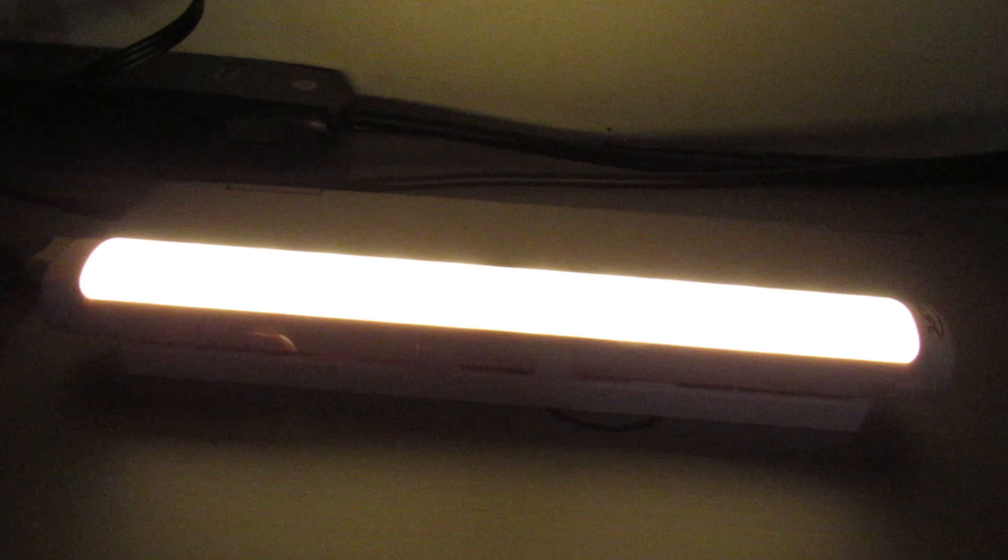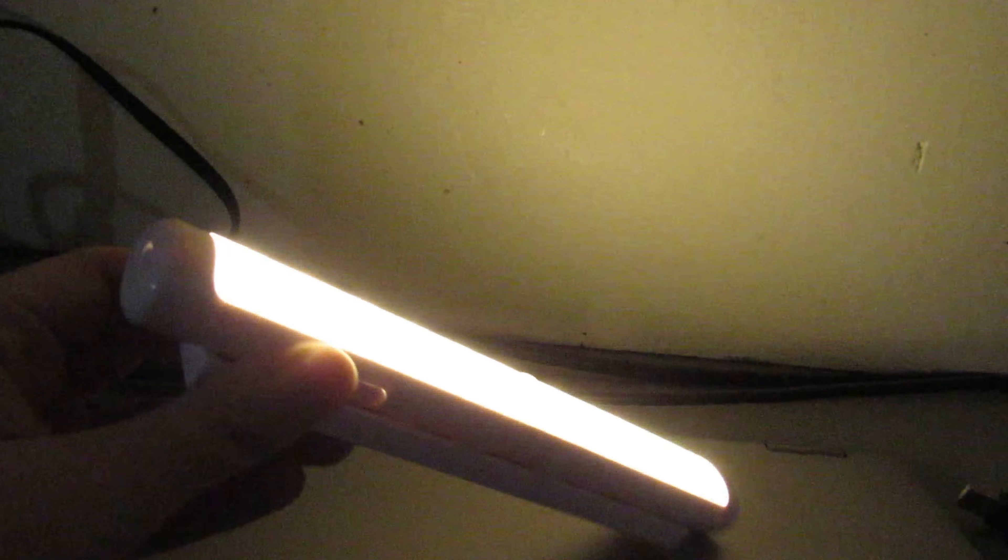I am very glad I got these lights — our electricity just went off on our campus. I happened to have some power banks with lights on them to get some power in here, but this thing right here lights up a whole lot, as you can see.